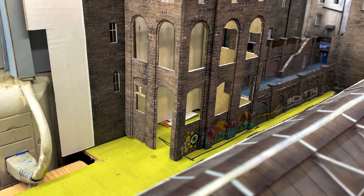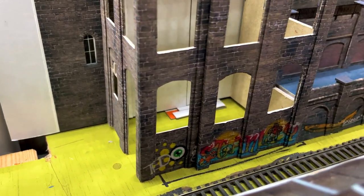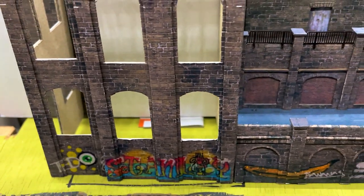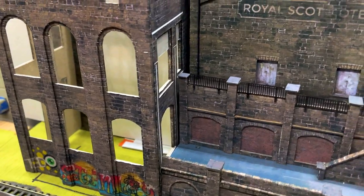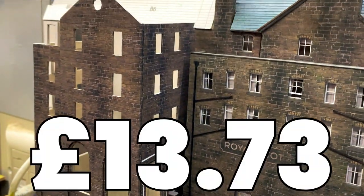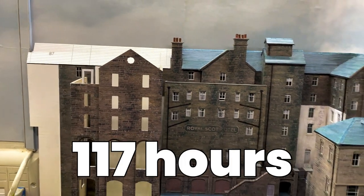With the time and materials wasted on the false start, these walls have taken me 13 and three-quarter hours. I've used one sheet of basic paper, six A4 labels, seven sheets of half-millimetre card, five sheets of photo paper and one scalpel blade. This has taken the total cost of the hotel to £13.73 and the total time to 117 hours.